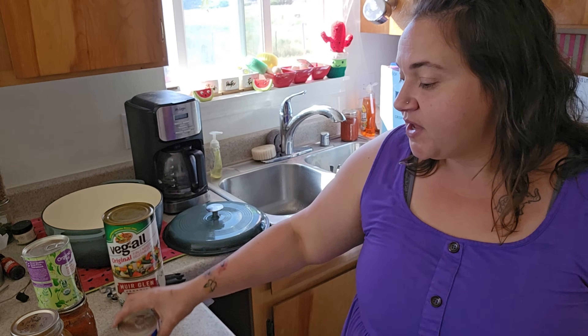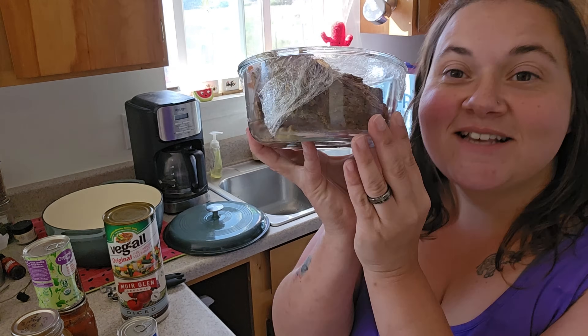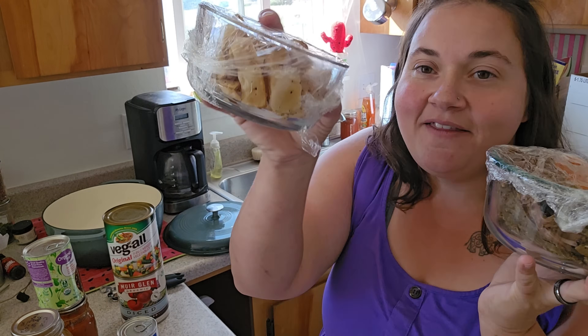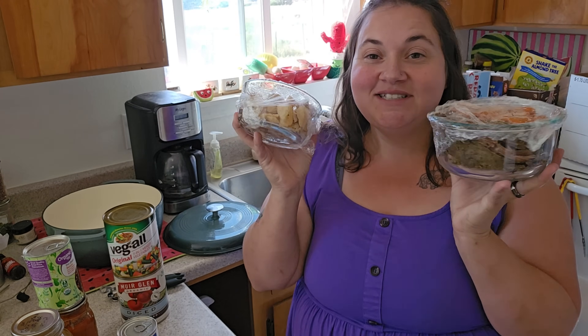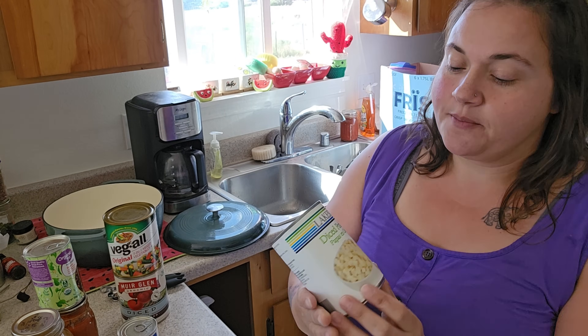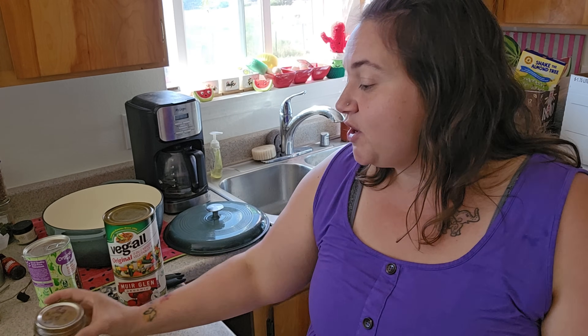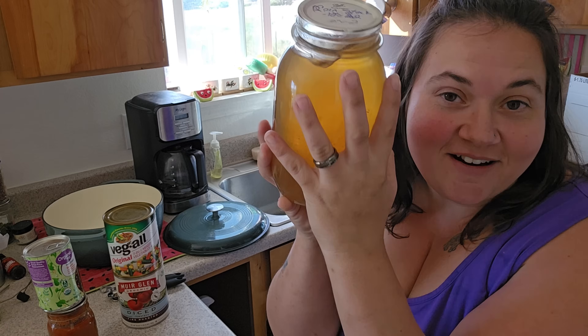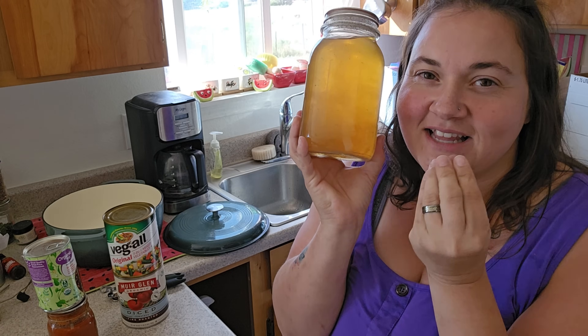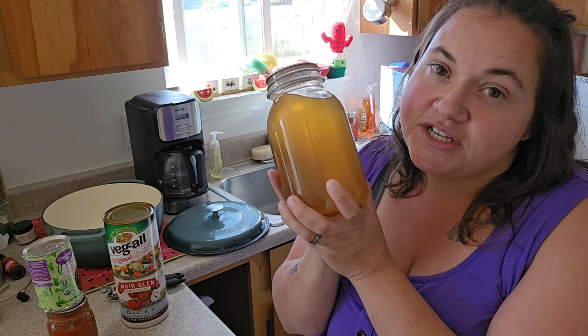I'm going to add a can of cream of mushroom as well. My main thing is that I have some leftover pot roast I put in the crock pot last night, canned carrots heated up in the microwave, and some home-canned potatoes I air fried. I'm going to dice all this up and make a beef stew out of leftover pot roast. For the stock, I have some beautiful corn cob stock that I made — I'll have the video linked below. It adds a sweetness, but you could also add chicken stock, tomato juice, or vegetable stock.